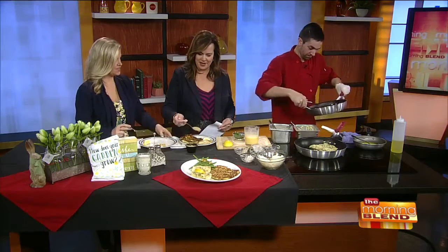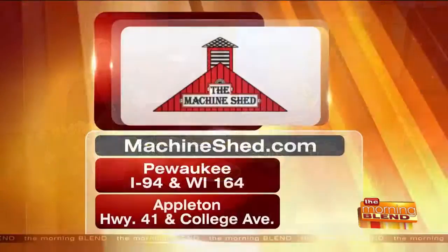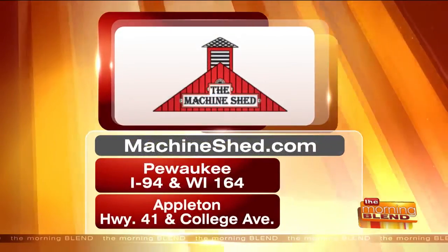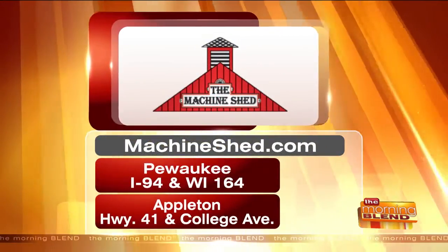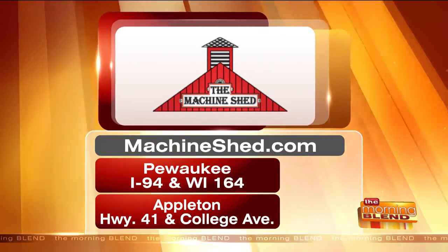This is new in my world — I'm going to taste a little applesauce on these. You can head out today for Ash Wednesday and every Friday for those fish specials. Machineshed.com, locations in Pewaukee and Appleton. This poor man's lobster is fantastic — it's delicious. Thank you so much, Kevin, we really appreciate it!